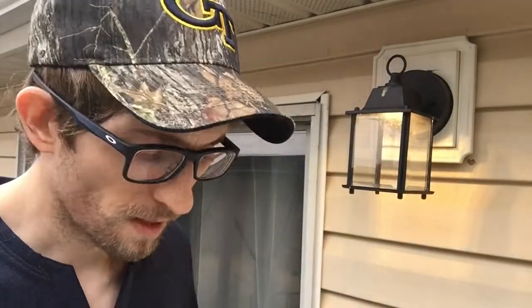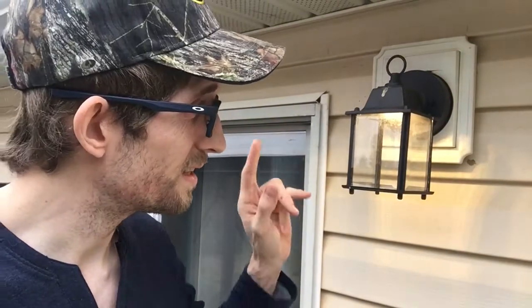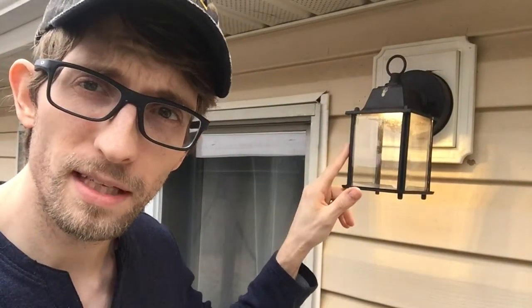So let's go ahead and turn off the power. You can see I have the light on — I'm going to go ahead and switch the breaker now.